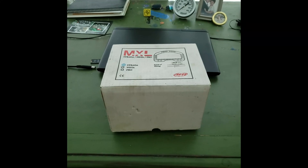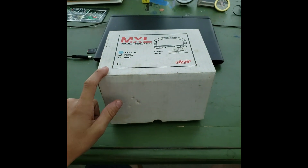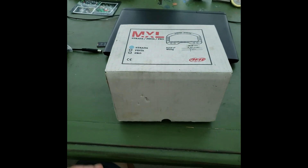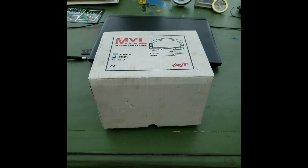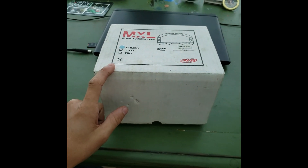All right. So today I want to go over how to wire up an AIM dash to your AiM Infinity. I've never done it before, I'm going to figure it out right now live. So I'm going to open this up, see what the instructions say, and go forward from that.